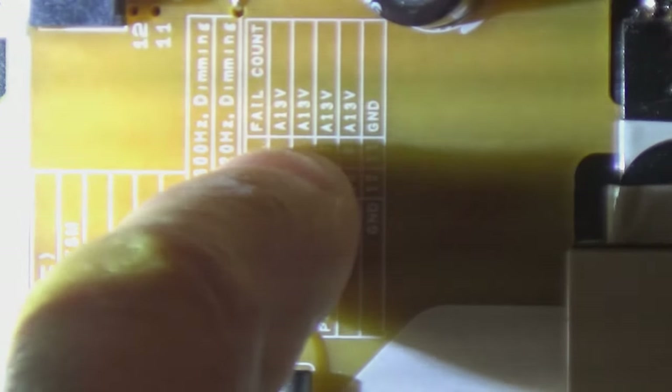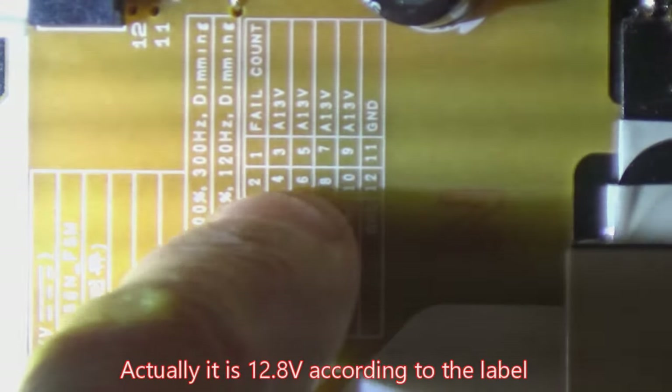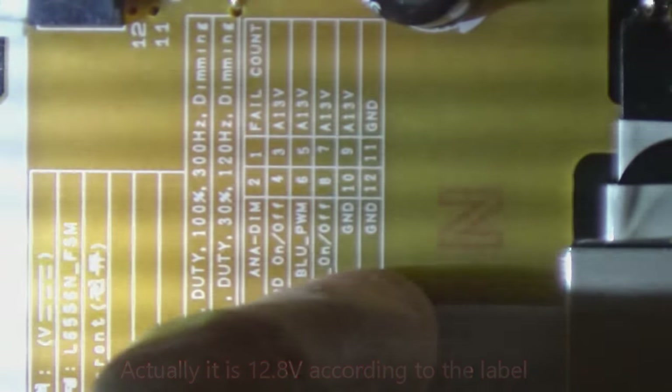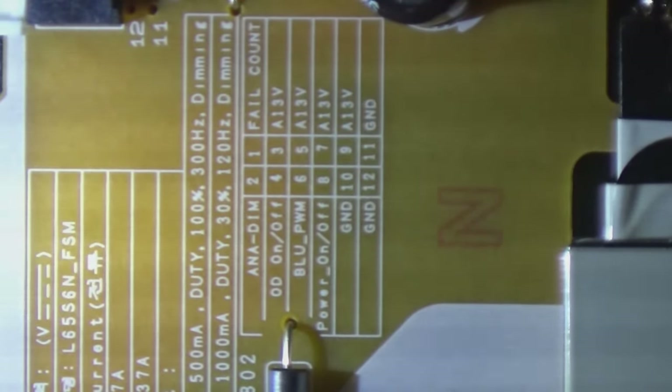As you look at the voltages, it tells you what your pins are. The first one is a fail count, and then it's 13 volts all the way down until I get to the last pin, which is pin 11. On the other side, it's a label of what they are. So I've got, for example, power on/off right here, which is pin 8, a couple of grounds, and a couple of other signals. So I should be reading some voltages on there. We're going to take a look at those and see what we see.